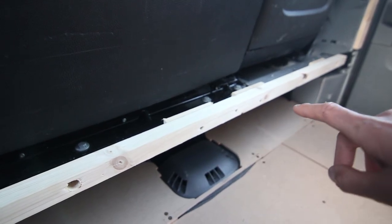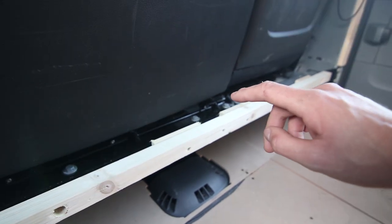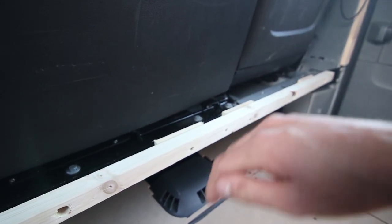I got all 4 bolts in and they aligned really well. The final step now is to measure and cut some MDF to go up against this.